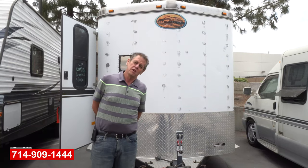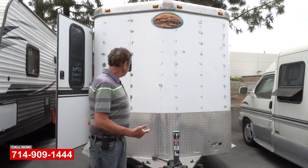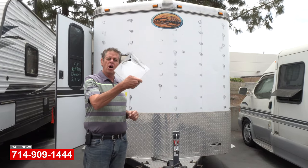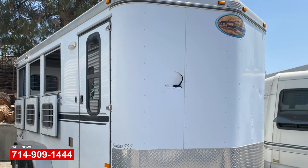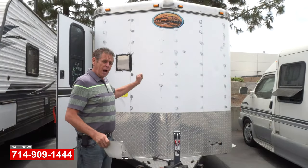Hi, Jim here at OCRV Center in beautiful Yorba Linda. A little gray today — May Gray — but today we got a horse trailer came in. She had a puncture in the front panel, and decided to go ahead and extend the diamond plate all the way to the top.